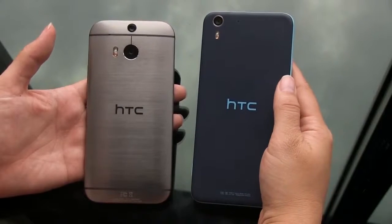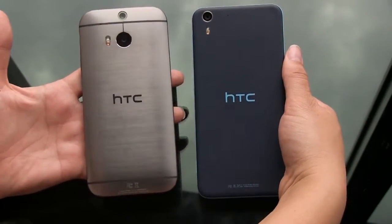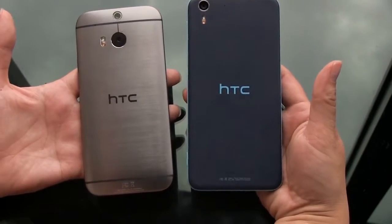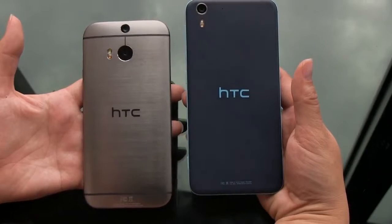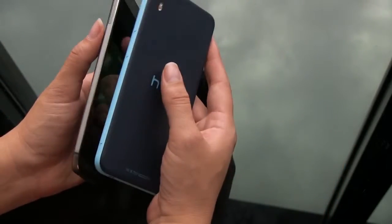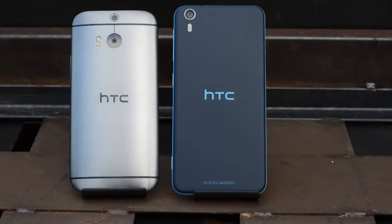Nicole Scott here from Mobile Geeks taking a look at two HTC devices. This is the HTC M8, which is clearly their flagship phone, and this is the Desire Eye, which is coming at the high end of their mid-range. There are a lot of similarities because they are both camera-feature focused, and they both have this kind of unibody design.